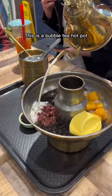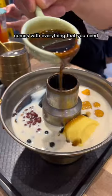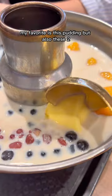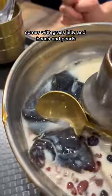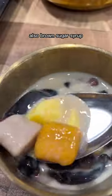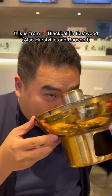This is a bubble tea hot pot. I chose soy milk — comes with everything that you need. There's pudding, taro balls, sweet potato balls, grass jelly, beans, and pearls, also brown sugar syrup. This is from Black Bowl in Eastwood.